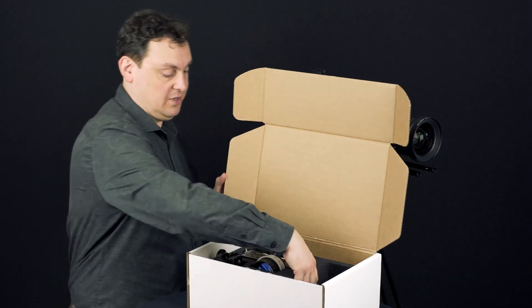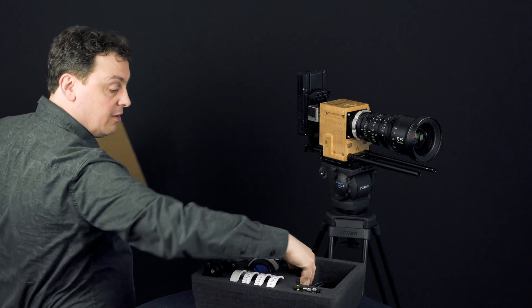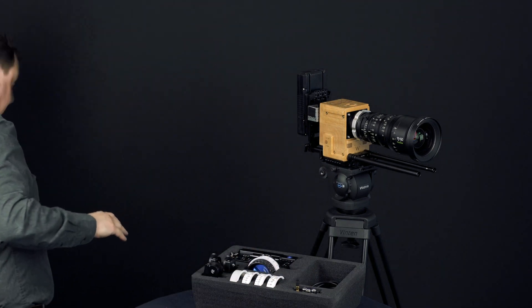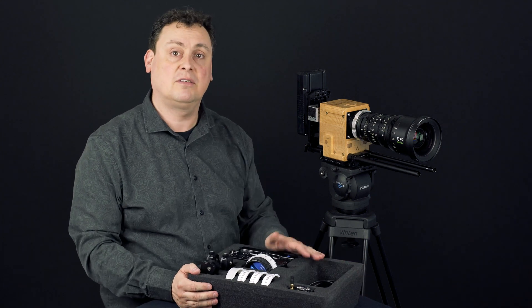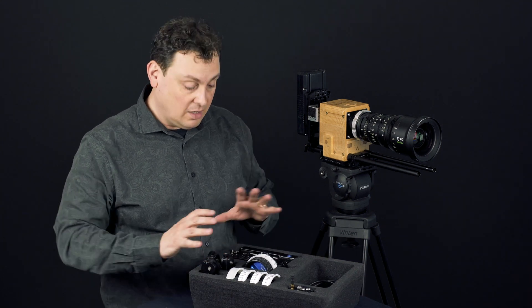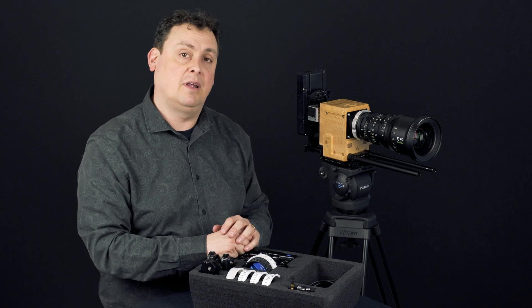So here we have it in the box. I'll just remove the box. This foam insert also fits a Pelican 1450 case, so if you want to have a sturdier box it's easy to move it into a Pelican 1450.